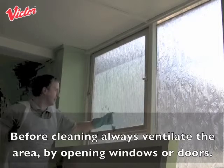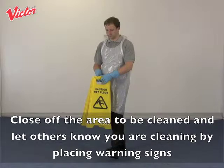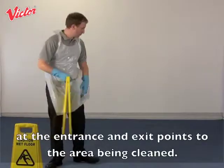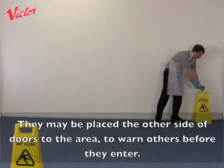Before cleaning, always ventilate the area by opening windows or doors. To begin with, we are going to use the Bravo with the wand to remove a stain from the carpet. Close off the area to be cleaned and let others know you are cleaning by placing warning signs at the entrance and exit points to the area being cleaned. They may be placed the other side of doors to the area to warn others before they enter.